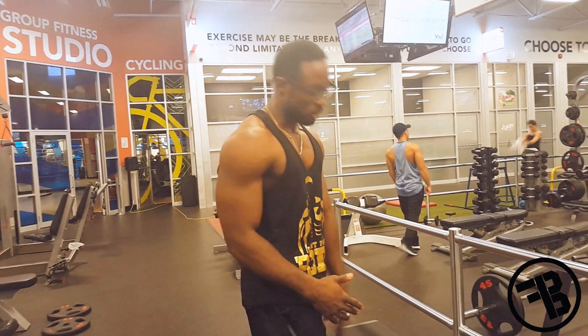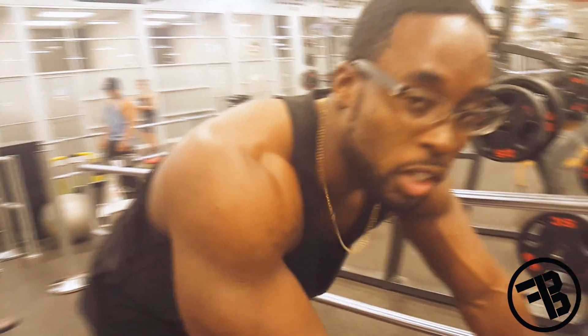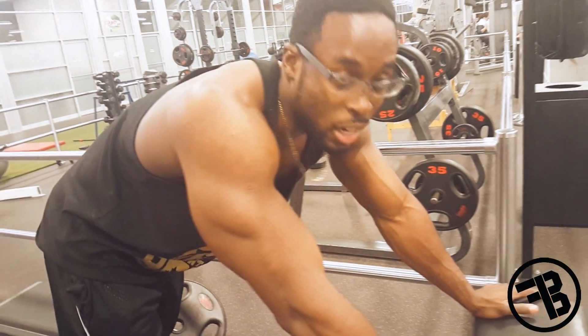With weights or without weights. So first, master your body weight before you can start doing this. Master your body weight first, and then you start stepping up a notch.